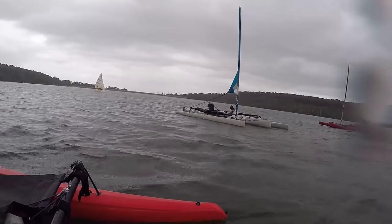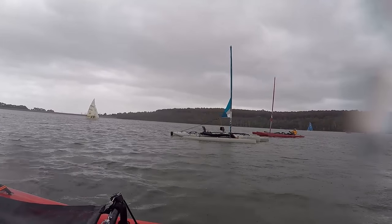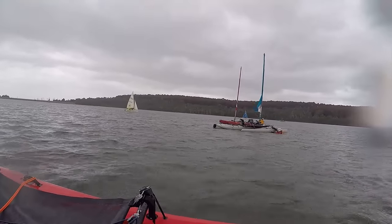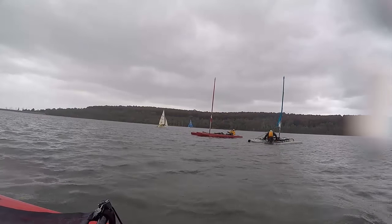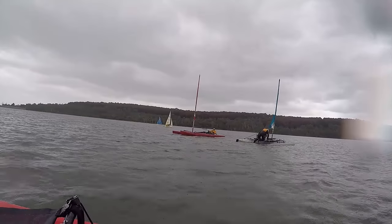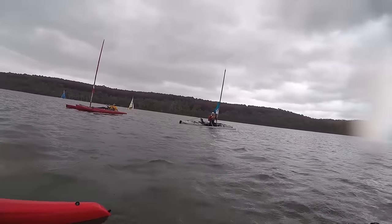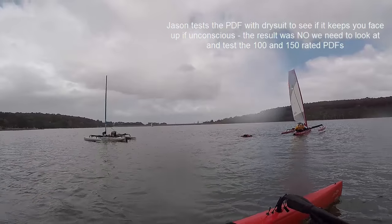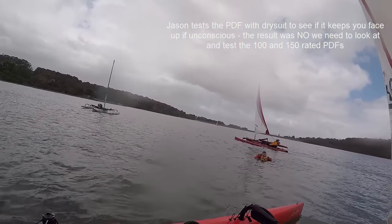Well done. Yeah, and that starts to push the buoyancy up the other side, isn't it? Well done.